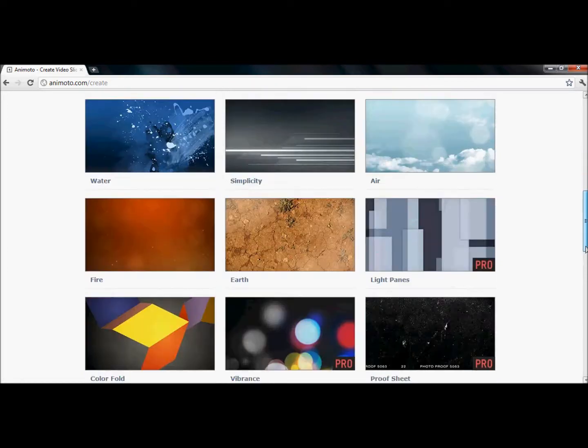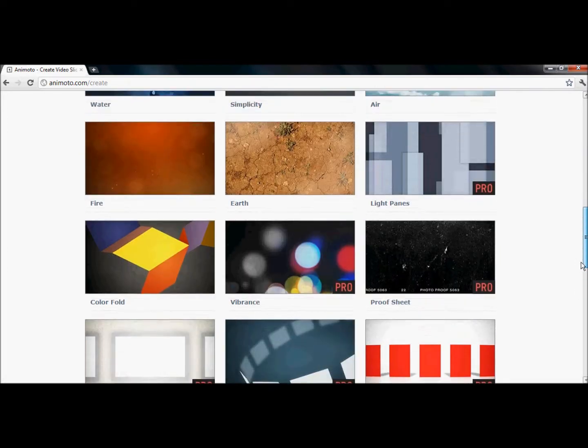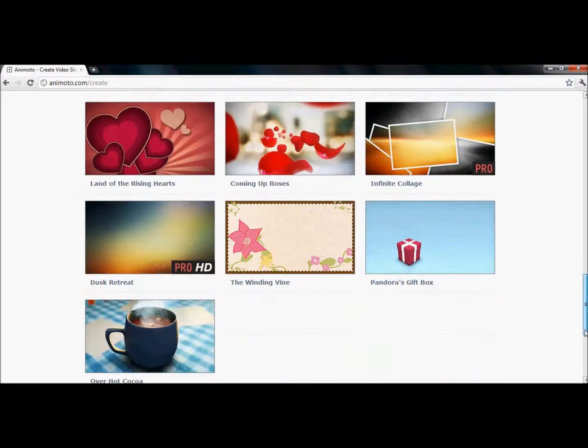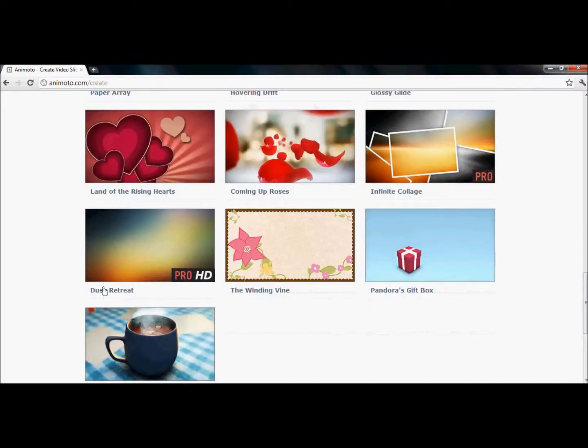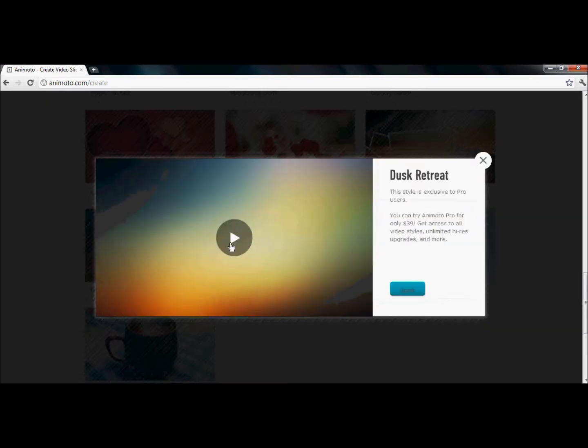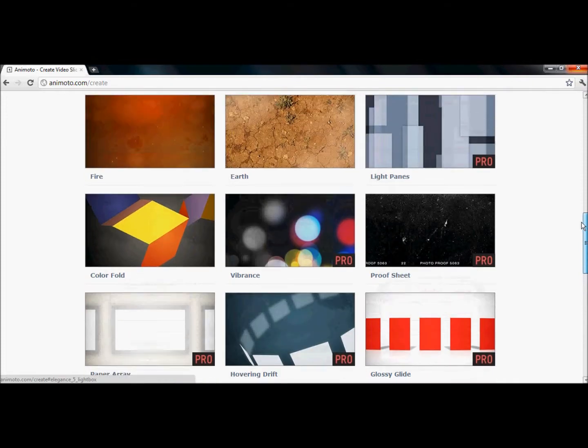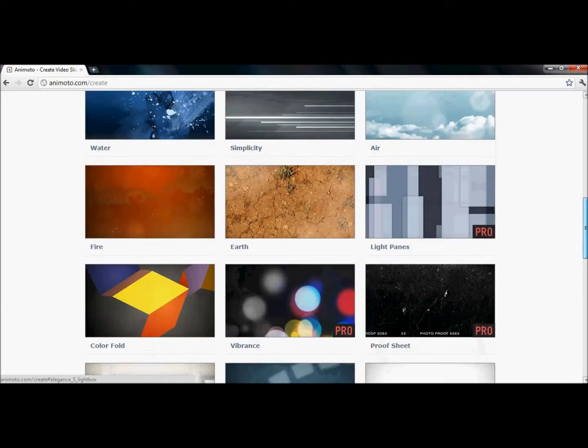I'm going to use something else. Let's see what this one looks like. I can't get it, but it does look pretty clean. So to get a free Animoto.com account for full videos, instead of having 'create' here, it'd be 'education', and then you would just apply for that. I'll show you that later on.